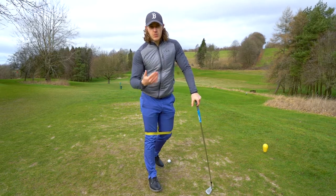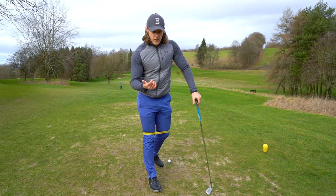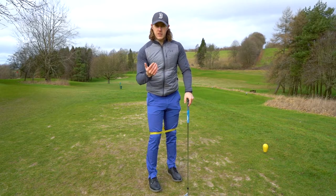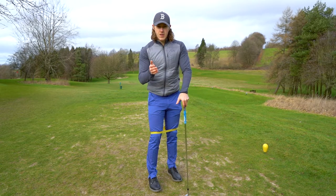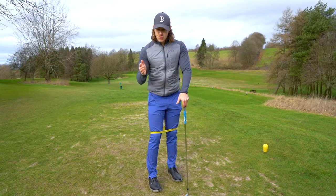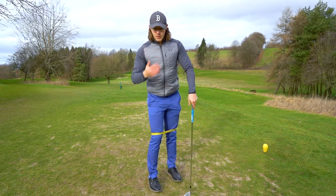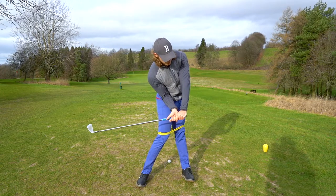If you watch someone like Cameron Champ — obviously very new to the tour, but a very, very powerful swing — if you watch his lower body work, he gets this great separation between his lower and upper body, meaning his lower body turns really hard first, followed by his upper body, creating this whiplash effect. If you look at his lower body in slow motion, his knees are very, very close together through impact and after impact. His left leg straightens and works up, and his right knee moves in and gets closer to that left leg and left knee. You can do practice swings like this, feeling that tension there and then feeling it release as you come down into impact.